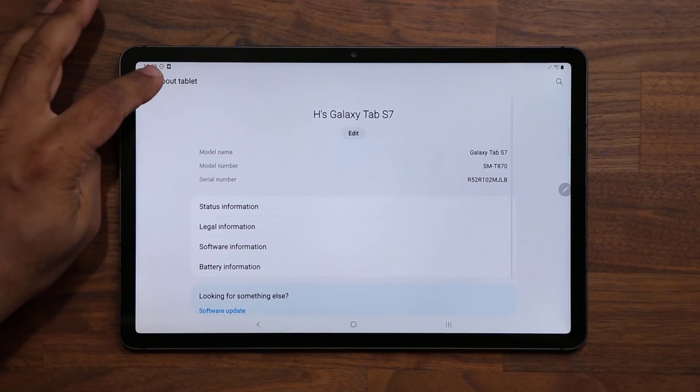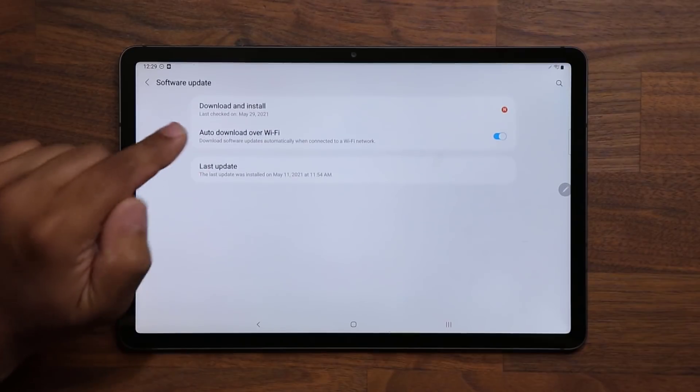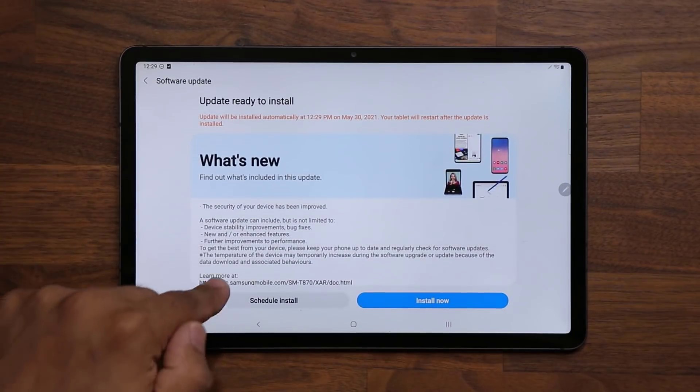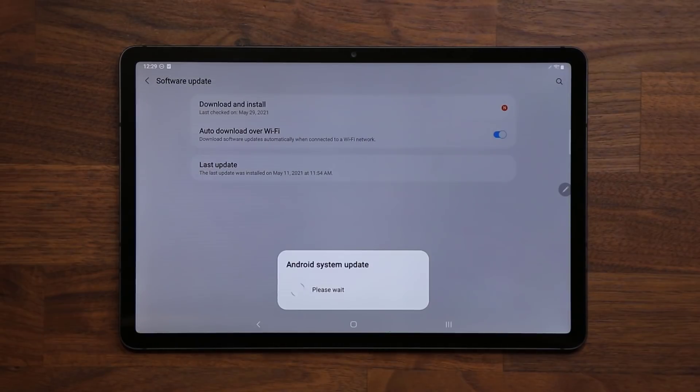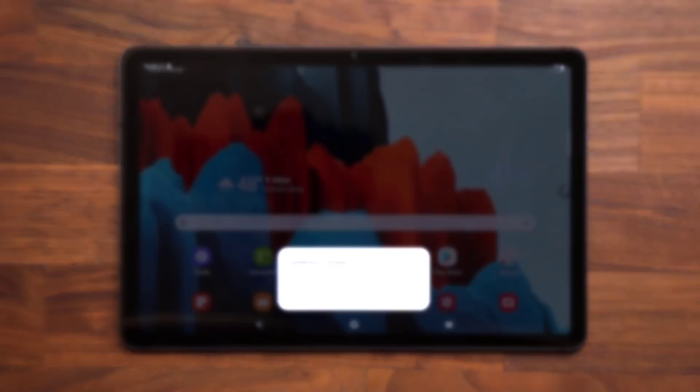On top of that, even though it doesn't list here, we do have a brand new enhanced feature. Let me install this — I'll be right back once it's done and I'll show you everything that's going on.